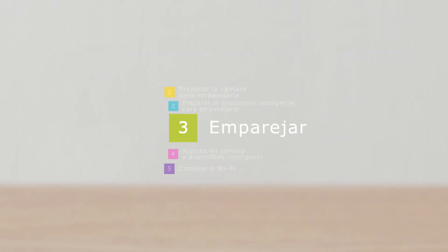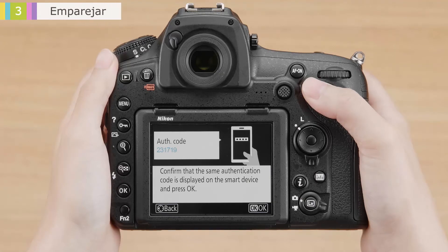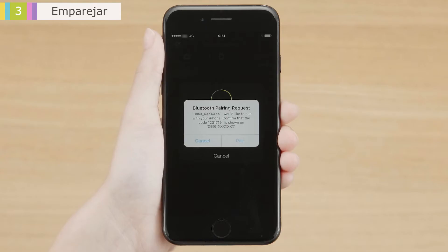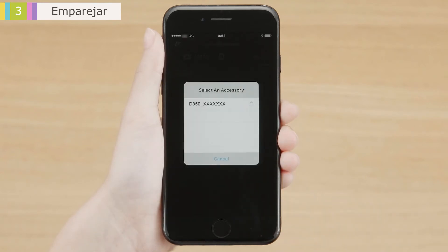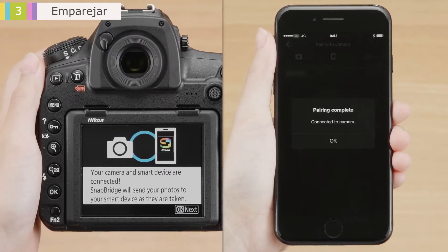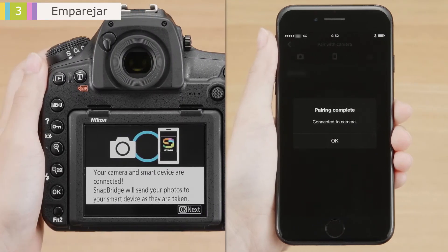Next, pair the camera and smart device. Press the camera OK button, and then tap Pair when prompted by the smart device. The camera and smart device will display these messages when pairing is complete. Read the messages and then press OK on each device. The devices are now connected.